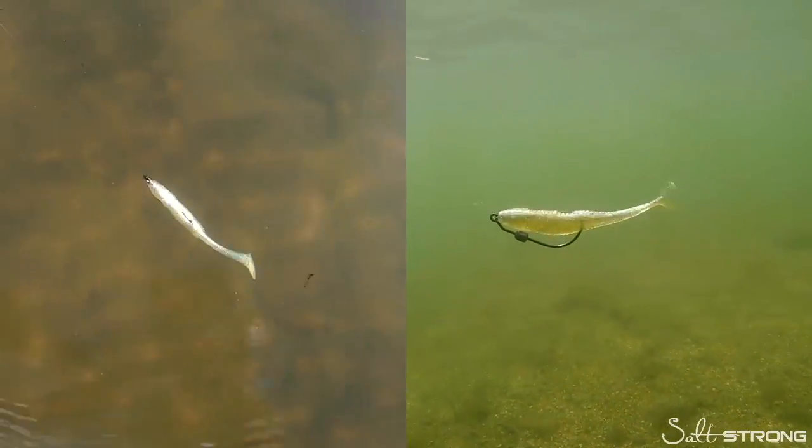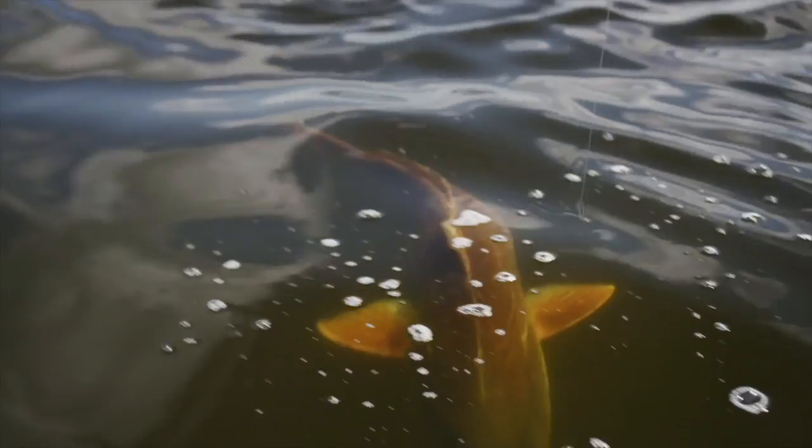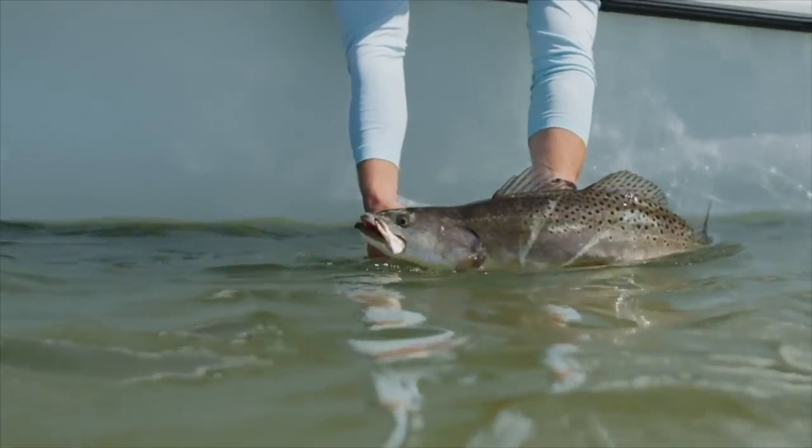It's Joe Simons, one of the co-founders here at Salt Strong. Have you claimed your free pack of these irresistible Slam Shady paddle tail lures? We designed this lure with over 12,000 serious inshore anglers, including many full-time guides, to catch more redfish, speckled trout, snook, flounder, and more inshore saltwater slams. If you want a free pack to try out yourself, click down below — one free pack per angler while supplies last.